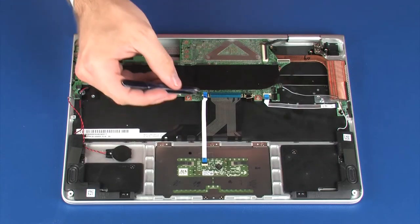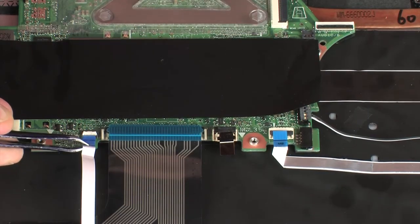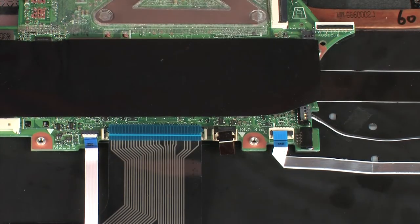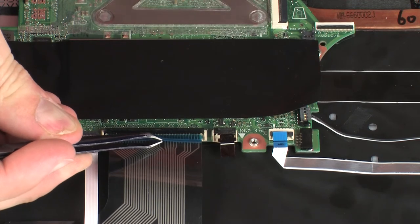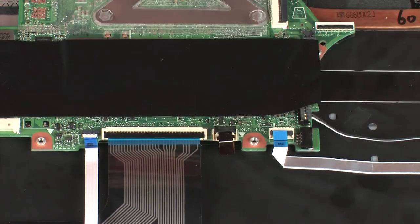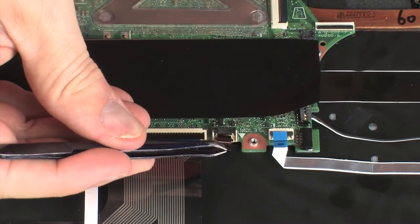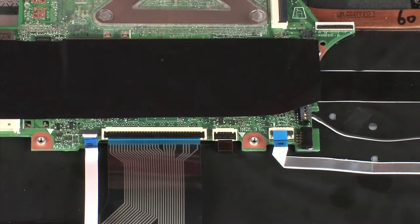Insert the touchpad board ribbon cable into the touchpad board ZIF connector on the system board and press the locking bar down to lock the cable into place. Insert the keyboard ribbon cable into the keyboard ZIF connector on the system board and press the locking bar down to lock the cable into place. Insert the keyboard backlight ribbon cable into the keyboard backlight ZIF connector on the system board and press the locking bar down to lock the cable into place.